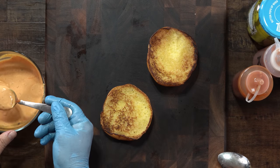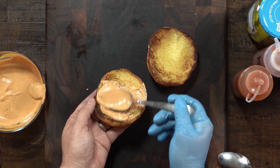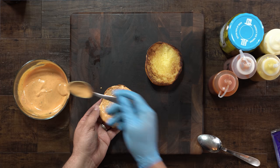Now it's time to put that sauce on top of these buns — it's going to be amazing and delicious. Don't delay, we're going to start cooking.